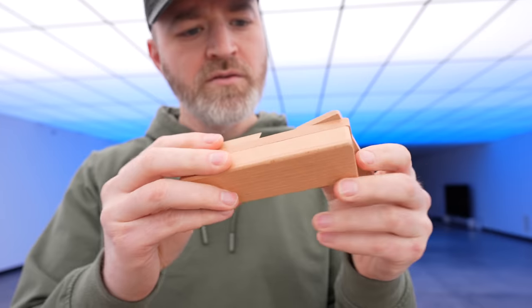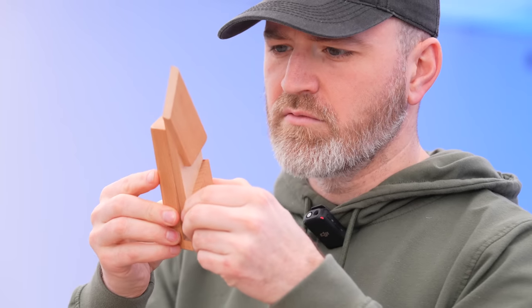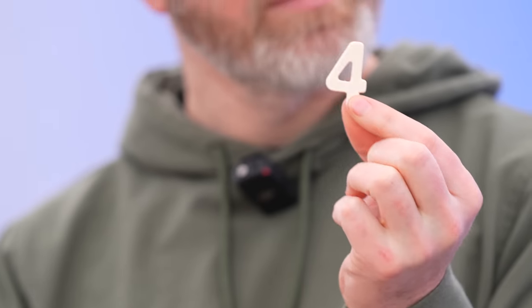Have you seen this one before? There you go. Four. Two for two.